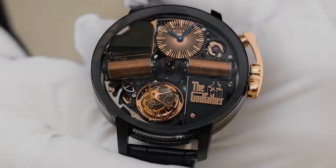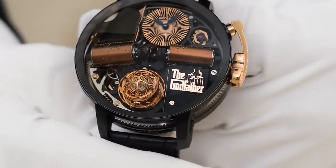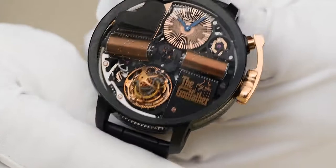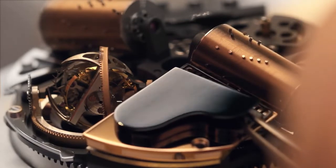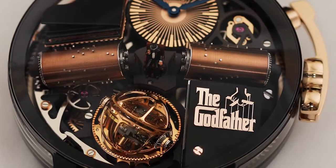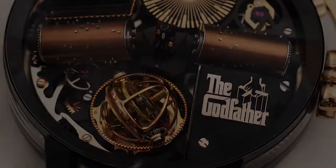The Opera collection marks the first time a high watchmaking triple-axis tourbillon has been paired with a two-comb, two-cylinder music box, combining two traditional Swiss métiers in one watch. The Opera Godfather is the first time Paramount Pictures has partnered with a luxury watch manufacturer, licensing the iconic theme music from the Godfather.